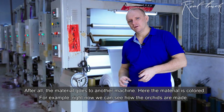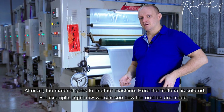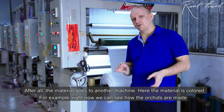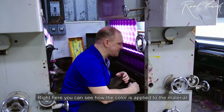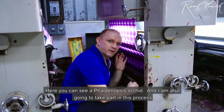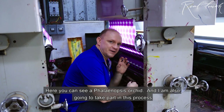After all, the material is going to another machine. Here is where they put the color. For example, right now we can see how the orchid is made. Right here you can see how the color is put on. Here you can see the phalaenopsis orchid and I will take part in this process.